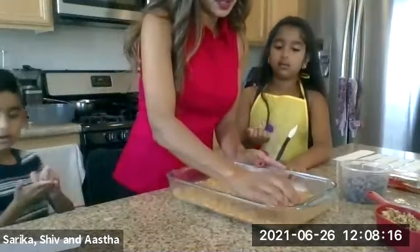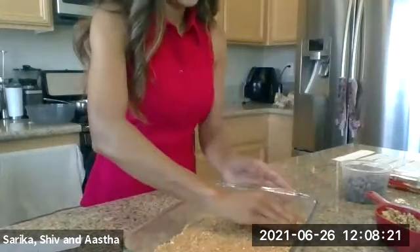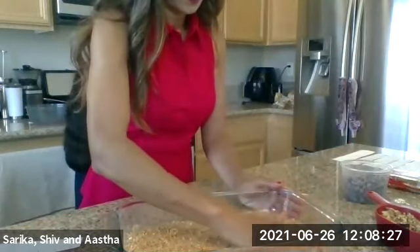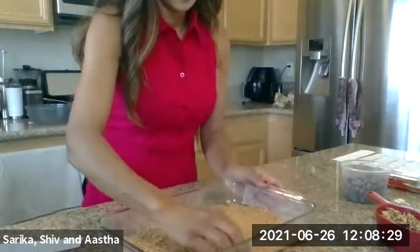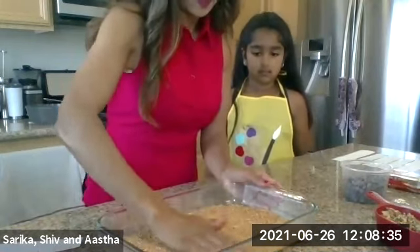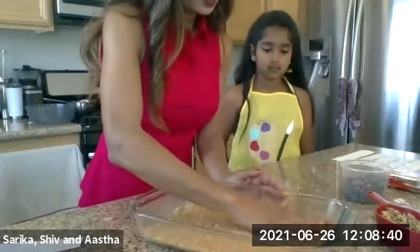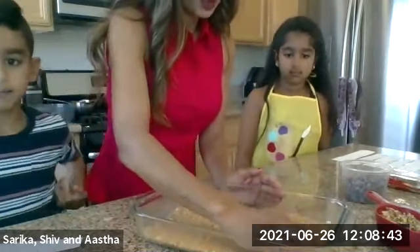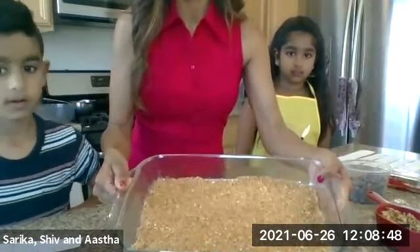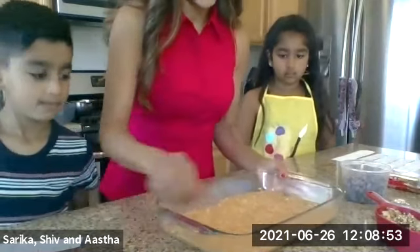Mommy will just make sure it's a little bit more even. I'm just packing it in. The kids did a great job, but you just need to go over it one more time. You can see that I have a nice even layer right there, packed in with the butter.